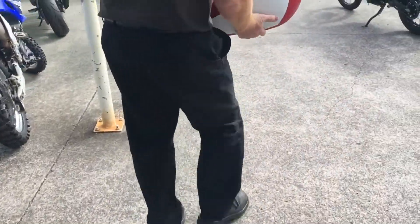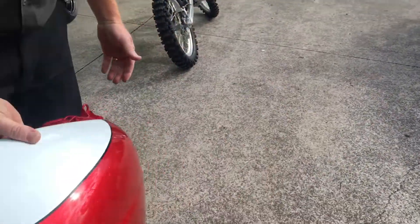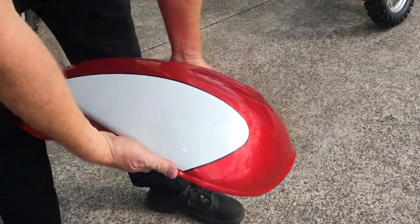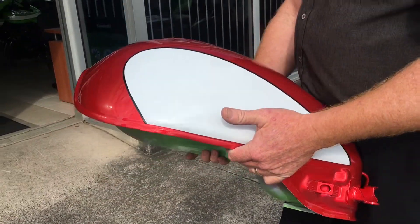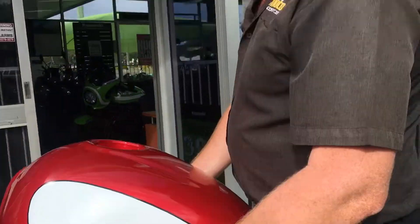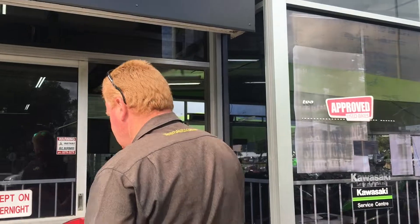Bring it out — go down lower, hold it down lower if you can. Yeah, that's awesome! That's cool — look at that. That is cool! So have a look at it when it's all finished. Sweet!